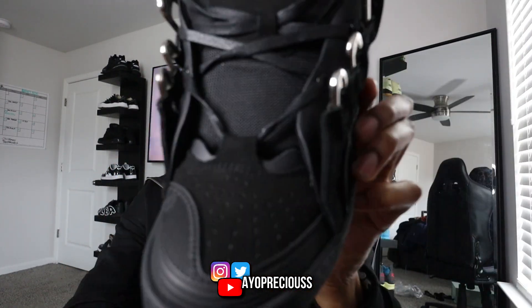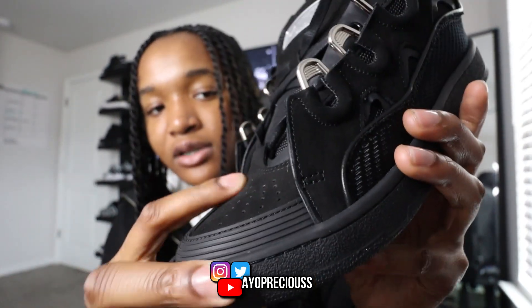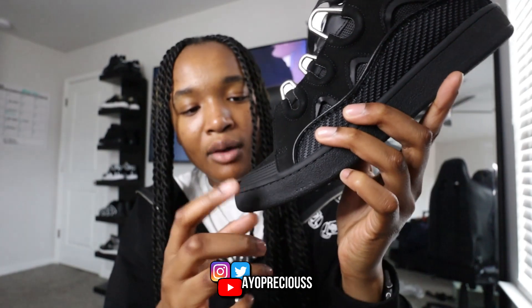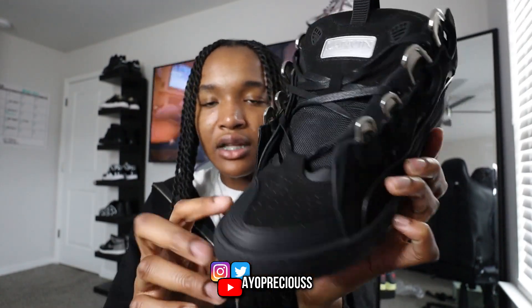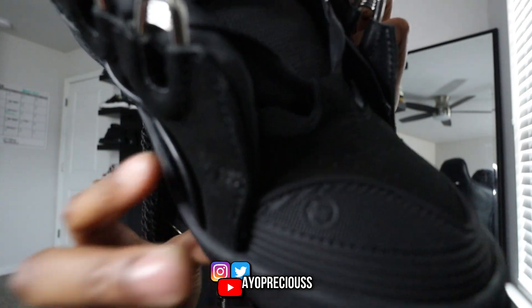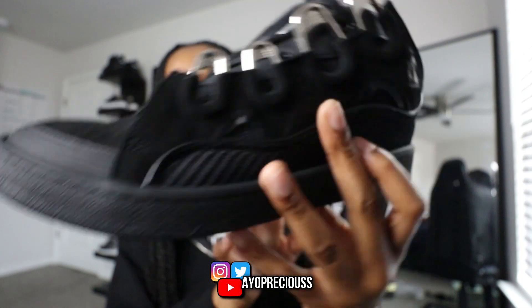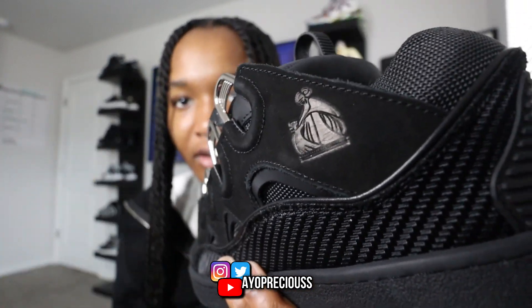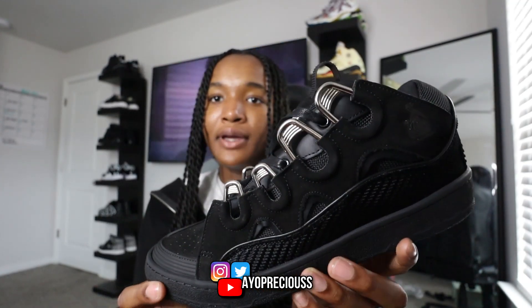Here's how the toe box looks — nothing too crazy. We have a nice suede/nubuck material; the camera isn't picking it up perfectly, but when you move your hands on it, it kind of changes colors and it's really soft. There's a nice little Lanvin logo here on the toe box, and that same logo is also right here on the side. It looks pretty reflective on camera.